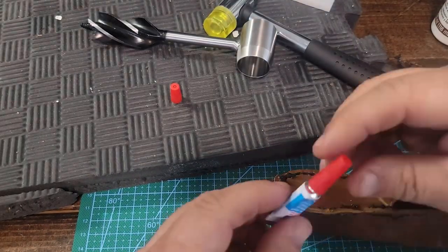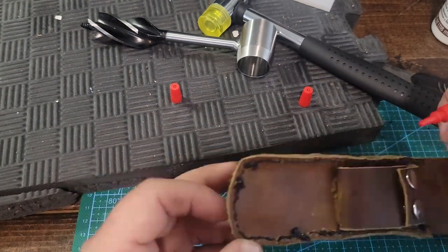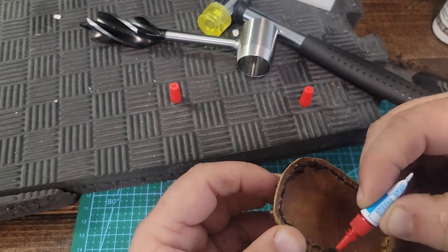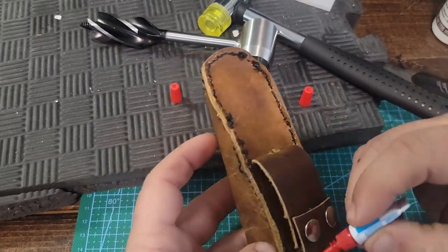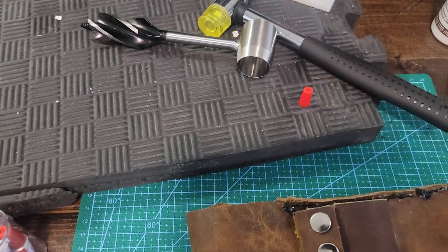From here I'm just going to super glue some of the stitching where those stitches line up so they can't become unraveled at all. Once I have that done, I'll add some super glue to the foam pad and stick it into the bottom to make sure it stays in there and can't come out.